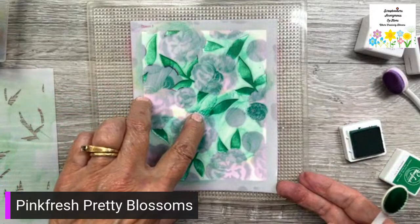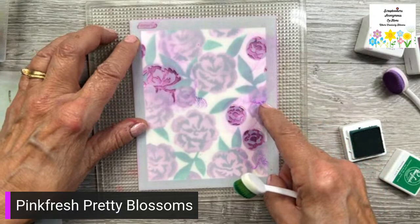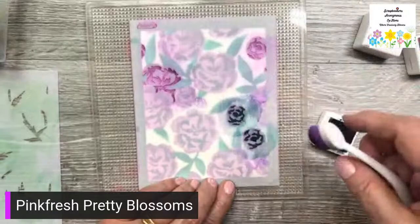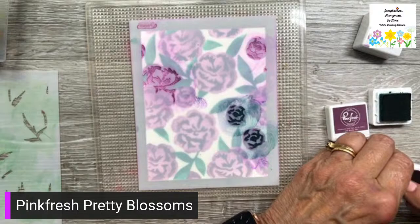I'm not worried if some goes on darker than others — it just gives it a nice shading. Okay, take that one off and put on stencil four. I'm going to go back to my regal kiss and just put a darker value in here. Oh wait, that was green — what am I doing? Whoops, I didn't want that.